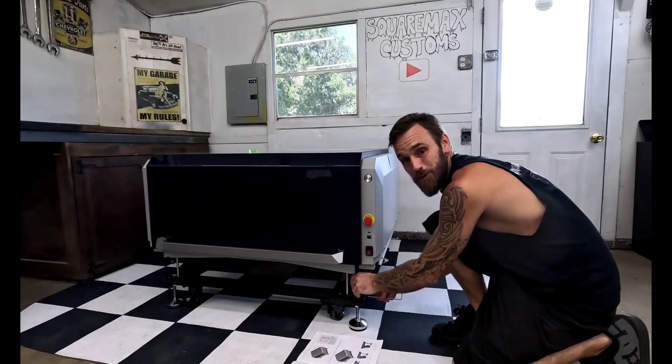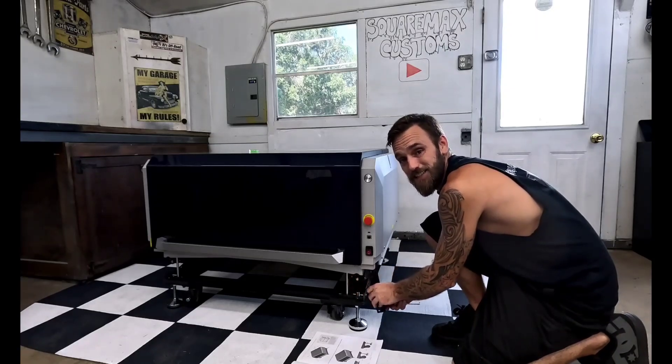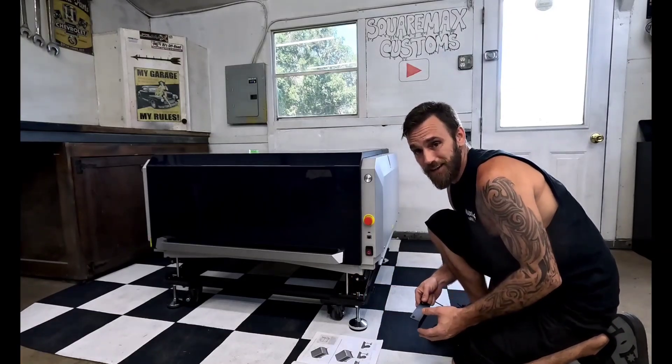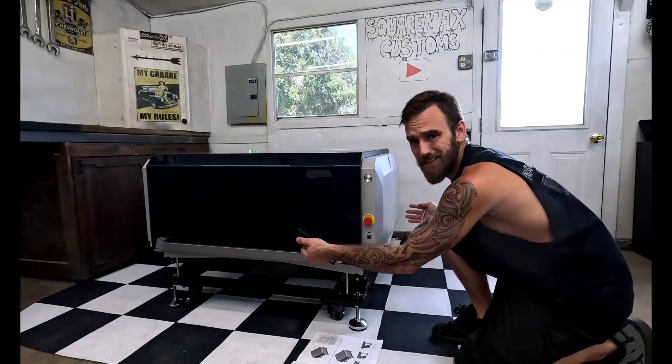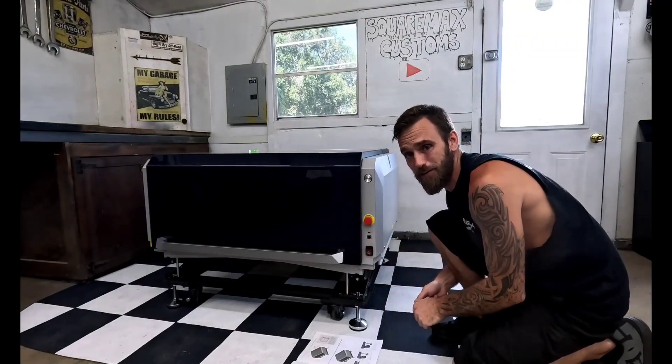X-Tools is really taking lasers to the next level. The MetalFab — it can cut, weld, and remove rust, and then to top it off, you can plug it into a CNC cutter. That's really redefining metal fabrication.